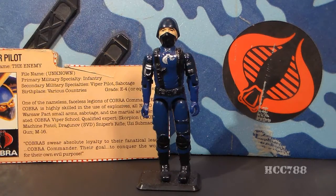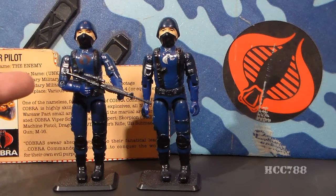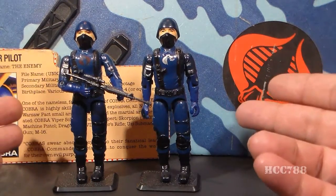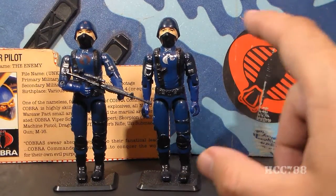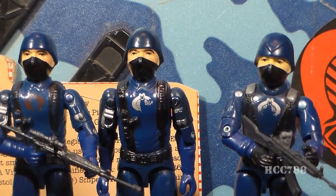Let's take a look at the Viper Pilot. The Viper Pilot was an exact copy of the 1983 swivel arm Cobra Soldier released the same year. There was an earlier straight-arm version that did not have the swivel at the bicep, but the Viper Pilot is a copy of the 1983 swivel arm version. The only difference between them is the color of the Cobra symbol on the chest. That silver Cobra symbol also appeared on another action figure at the time, the Cobra Officer.